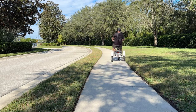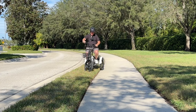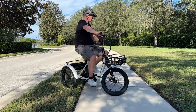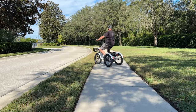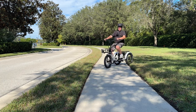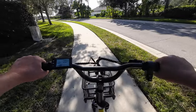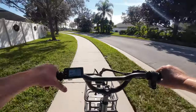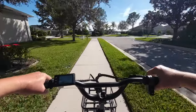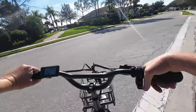You can hear the differential clunking a little — that's by design because the rear tires need to turn at different speeds through corners. It's functioning just fine. I'm going to head back and do some curb and driveway testing to better demonstrate stability.